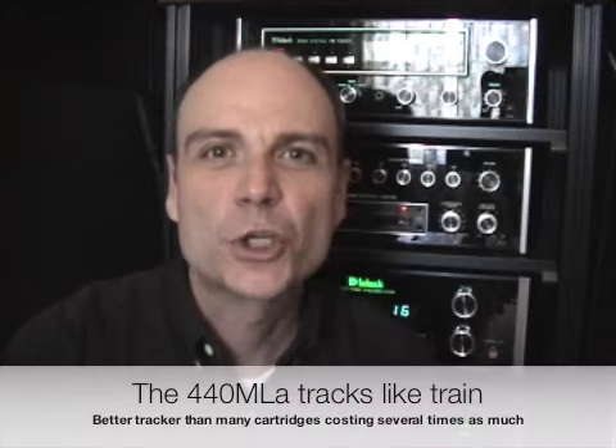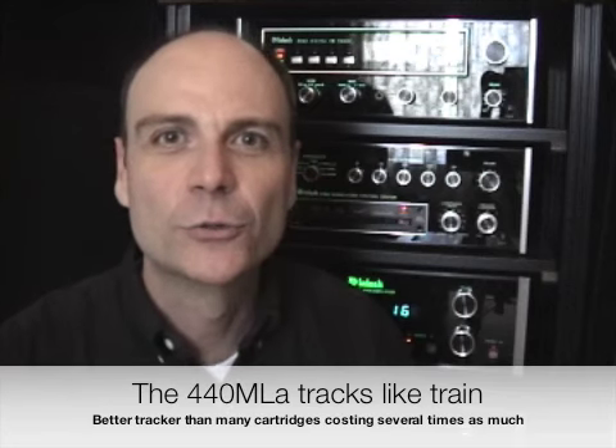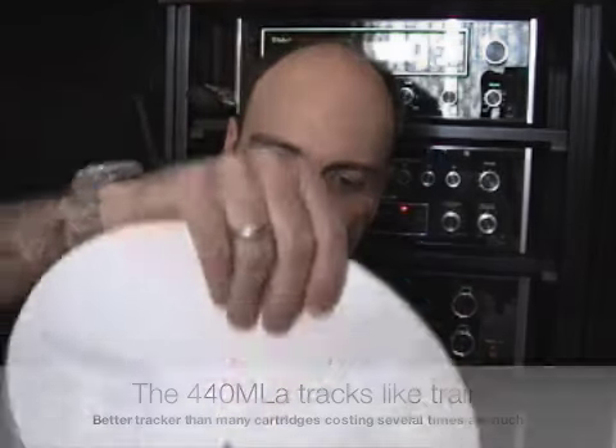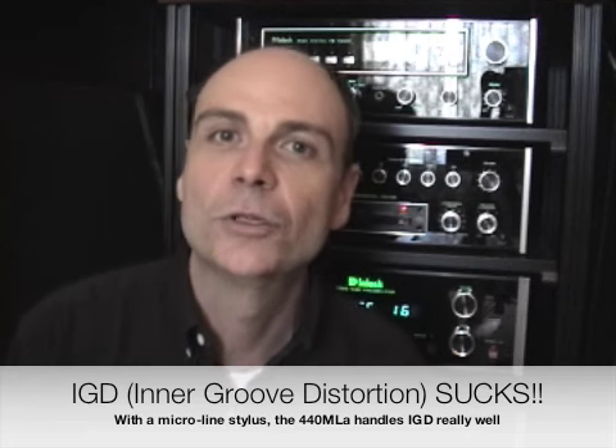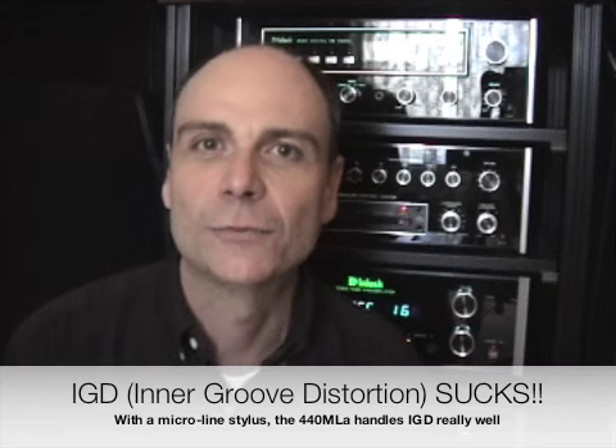The key thing about this cartridge is that it tracks like a champ, especially in inner groove distortion. What is inner groove distortion? As a stylus moves from the outer grooves to the inner grooves, the information is much more compacted. You have to represent the same frequency, the same amount of information, in a much smaller space because the turntable keeps rotating at 33 and a third RPM. With many cartridges, when it gets to that point, the information becomes too much and the cartridge starts to distort — it's called inner groove distortion, or IGD. It's one of the things that used to drive me crazy and one of the drawbacks of vinyl. Because of the way the stylus is cut — it's called the microline stylus, which is what the ML in the MLA designation stands for — the AT440 tracks the inner grooves like a champ.